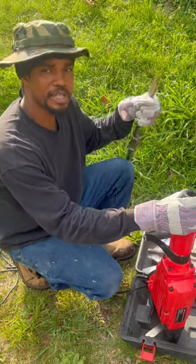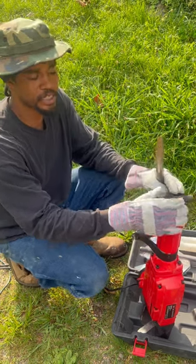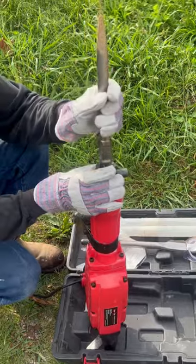Okay, Temple Builders, today we're talking about how to use your jackhammer. You don't want to use this jackhammer for too long, because the vibration affects the circulation in your hands and in your fingers. Now, if you look right here, I got me a chisel bit and I also have a pointed bit right here. I'm going to use my pointed bit.